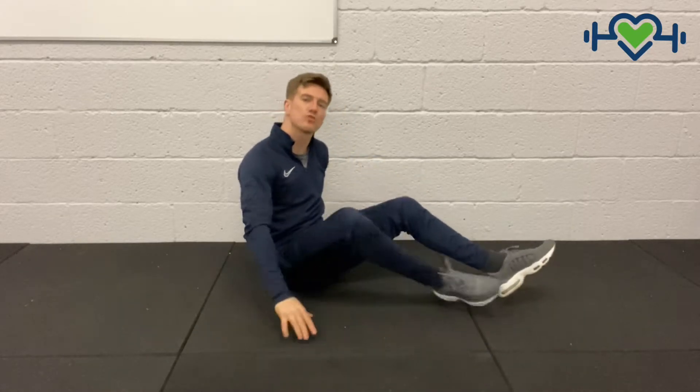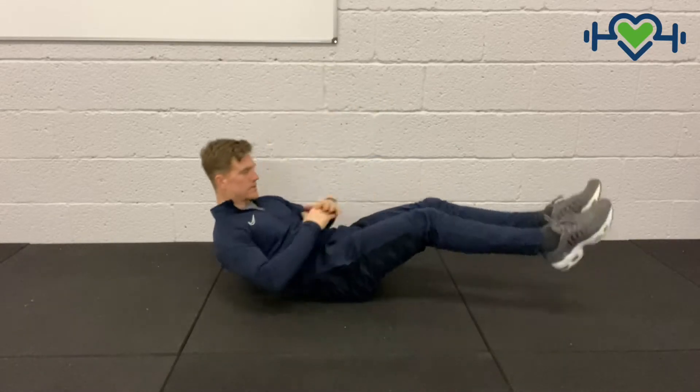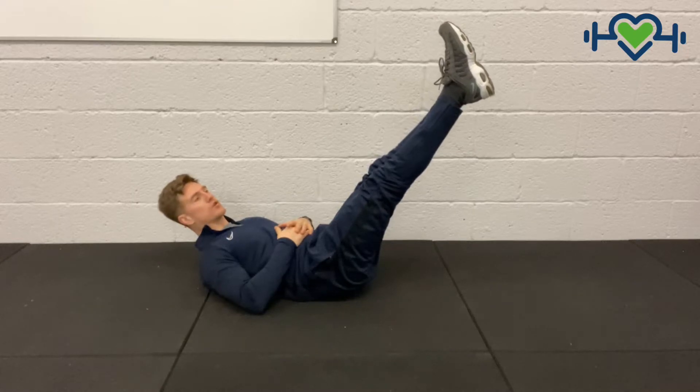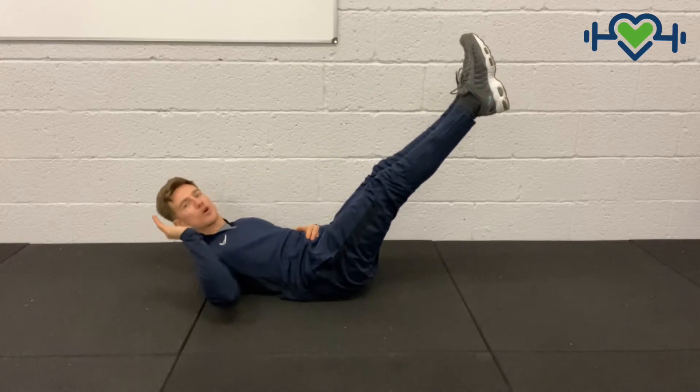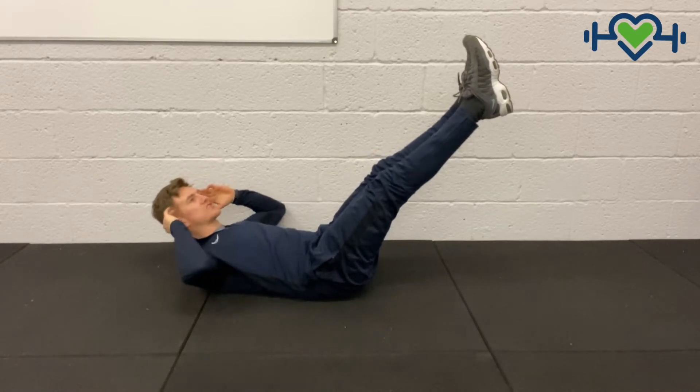I'm going to perform the cross peg sit-up. I'm going to start off as if we're in a half peg sit-up with our legs up in the air, nice and straight. From this position, we're going to use our left arm to drive across the right ankle, and then use our right arm to drive across the left ankle. It's going to look a little like so.